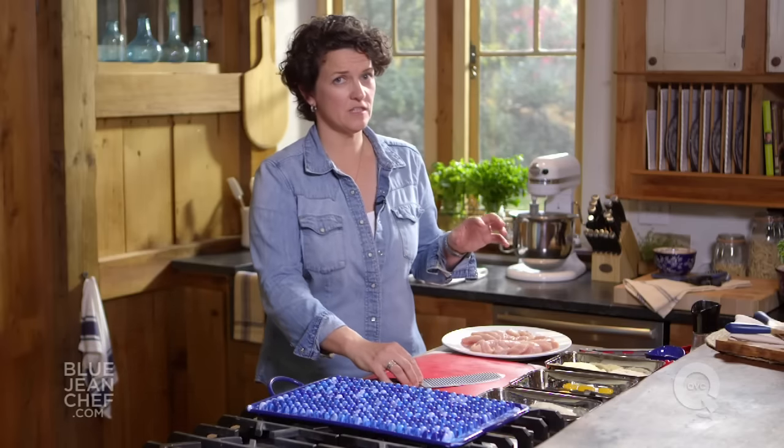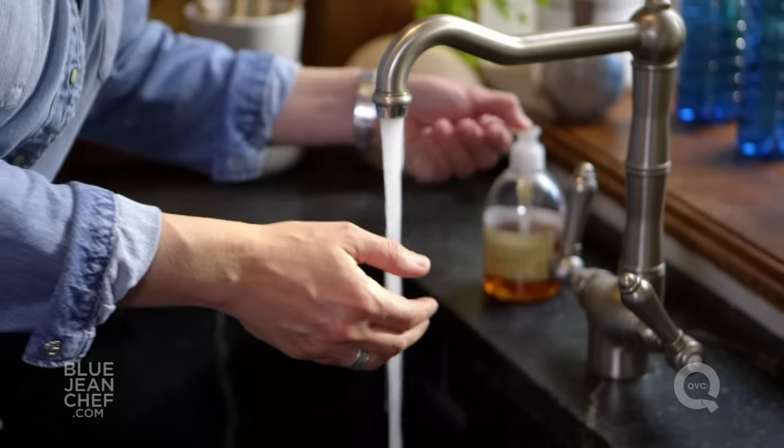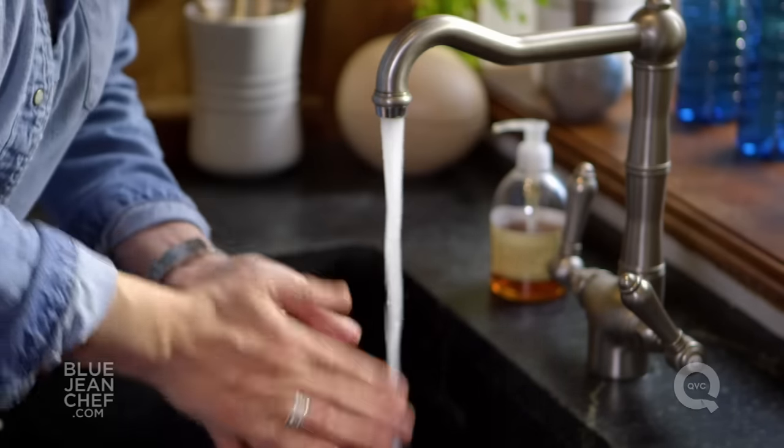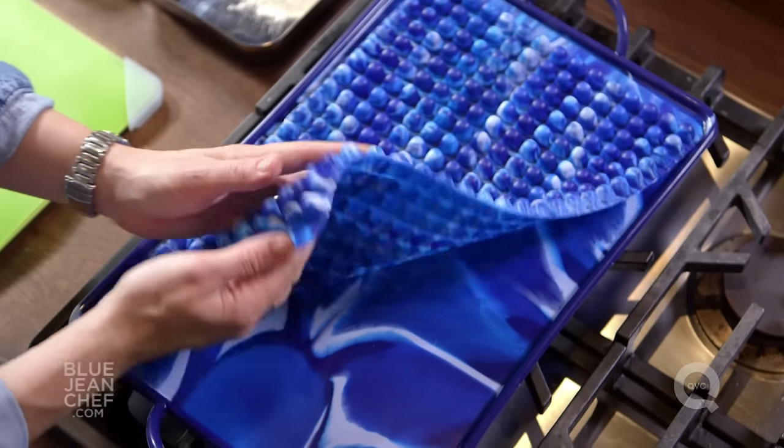Once you've cut the chicken, it's important to clean up your station so that you're not going to have any cross-contamination. I'm going to go wash my hands. I'm using a baking board that has what we call a fat-away mat on it. This elevates the chicken from the bottom of the board so that more air can circulate around it and you'll get crispier chicken fingers. If you have a cookie sheet at home with a cooling rack, you could put the chicken right on the cooling rack and get the same effect.